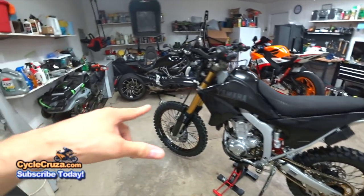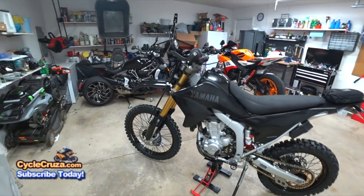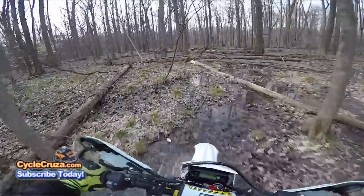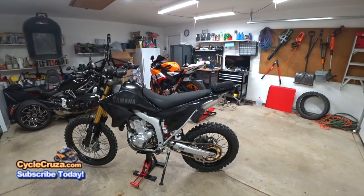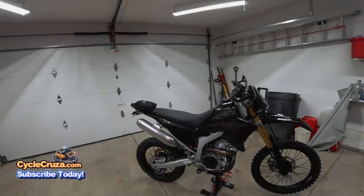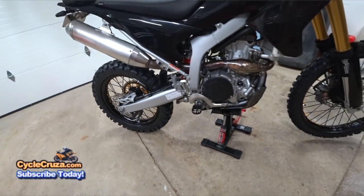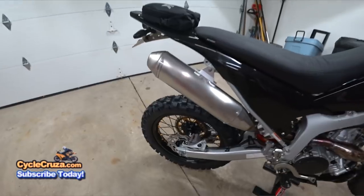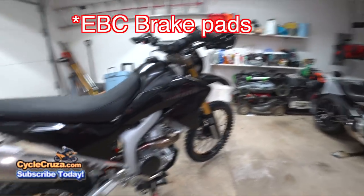Previously I had a Pirelli MT-21 front tire and D606 rear, but this time I decided to go all D606 to see how it works for the dual-sport urban riding I like to do. I installed the tires and tubes myself — I'll do a DIY video in the future. I have a Speedo Healer which corrects the speed on the speedometer. I also have DRC wide foot pegs, which are much more durable and comfortable than stock. And I upgraded the brake pads to SBS double-H brake pads — much better premium brake pads.